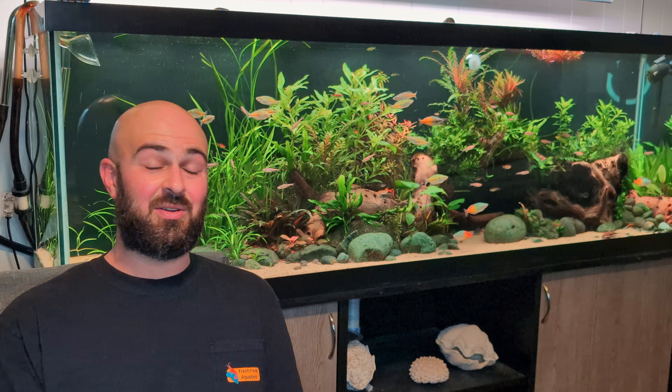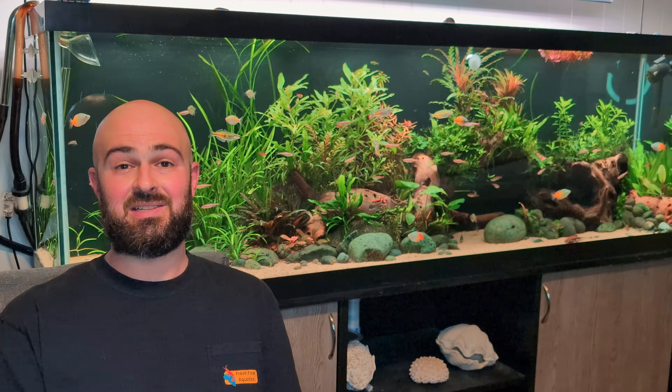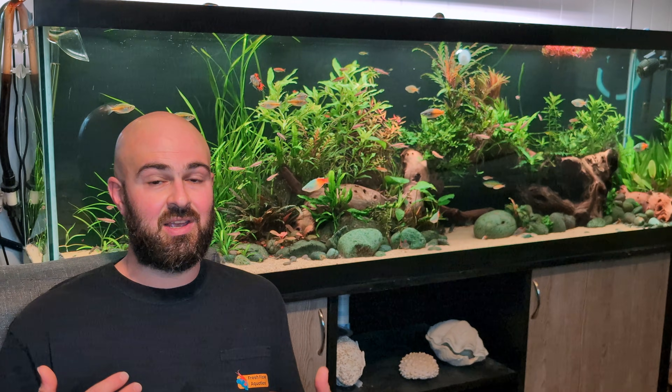Is there really a best light for the planted aquarium? Today's video is meant to help you navigate the world of purchasing a light for your planted tank. I'm going to cover a lot of the big topics regarding lights: Kelvin, spectrum, wattage, PAR, and then some of the big brand names that are commonly available as well as some of my favorites, so that you can pick the best light that meets your budget.